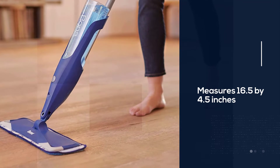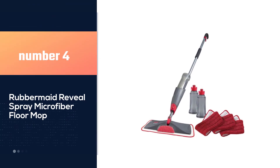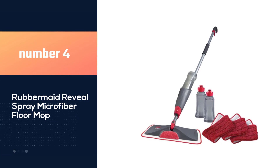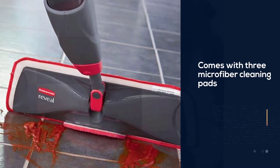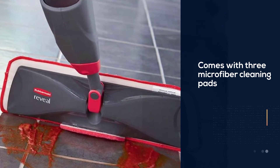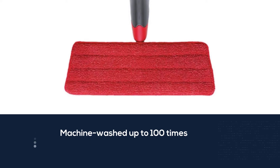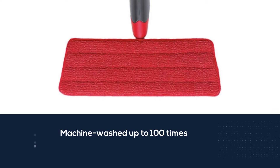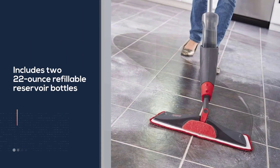It's ideal for unwaxed and finished wood floors and weighs 5.2 pounds. Number 4: Rubbermaid Reveal Spray Microfiber Floor Mop. This kit comes with three microfiber cleaning pads, which can be machine-washed up to 100 times. It also includes two 22-ounce refillable reservoir bottles, letting you use plain water or the cleaning solution that suits your needs. It also features a built-in scrubbing pad that helps you clean tough spots without scratching your floors.